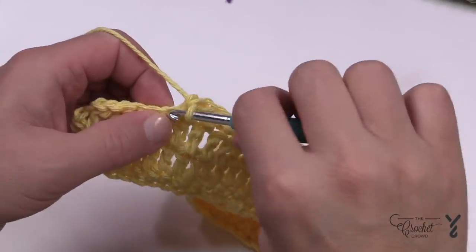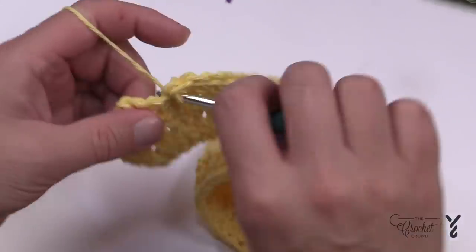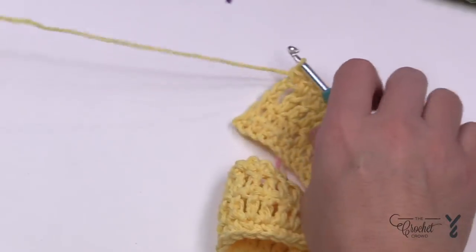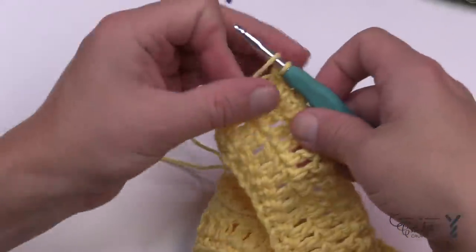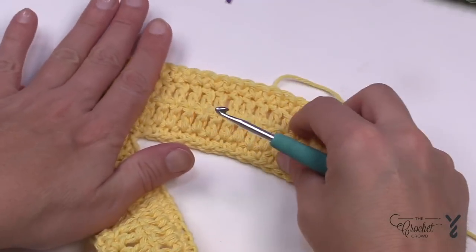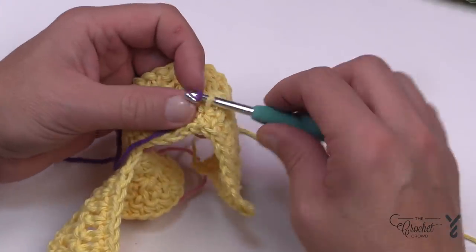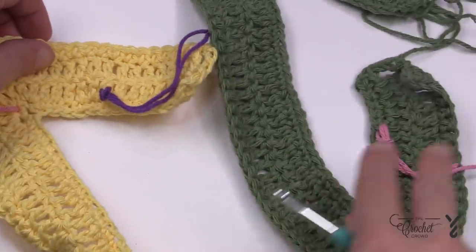Coming up to the end of this panel — we're currently on row number four which is the wrong side of the work. Leave a long enough tail that you can sew the two ends together. Before you go further, flip this over and turn the project around as if you're starting a new row — this is the right side. Put in a stitch marker on this side so that when you weave it into your project, you have your right sides facing up.